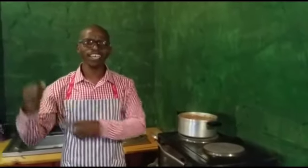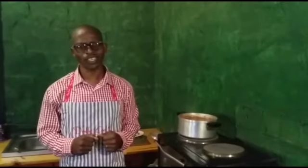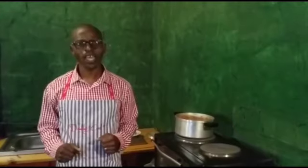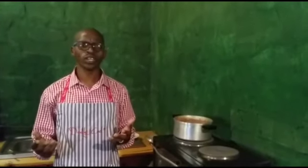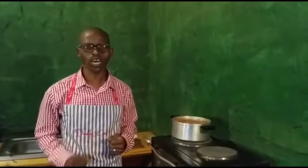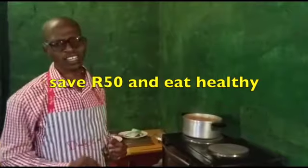I chose to cook the soya mince because it's good for your muscles, it's healthy because it comes from vegetables, and it doesn't have oil like normal mince — normal mince will give you cholesterol which is not good for your heart. This mince costs you 28 rand, but normal mince to feed the same number of people will cost you around 79 rand.